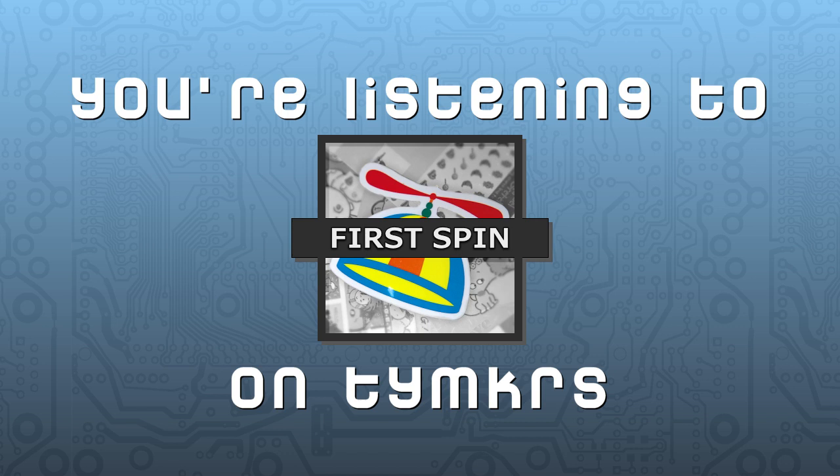We're continuing with Local Roger's questions from the Parallax forums. He posted a whole list of topics and we started them last week. Last week we finished on the real-time clock, like the DS1307, and I vaguely remember it being an I2C thing. In terms of coding, do you just reference XIN or CLKFREQ?